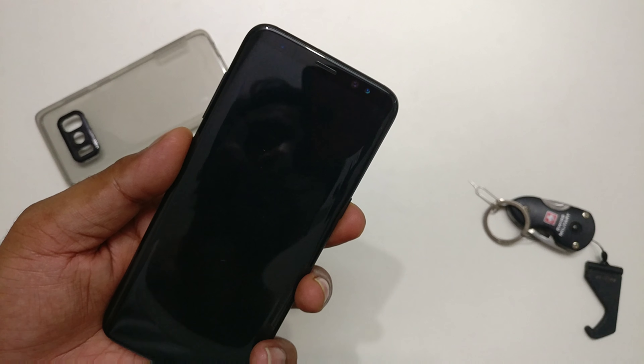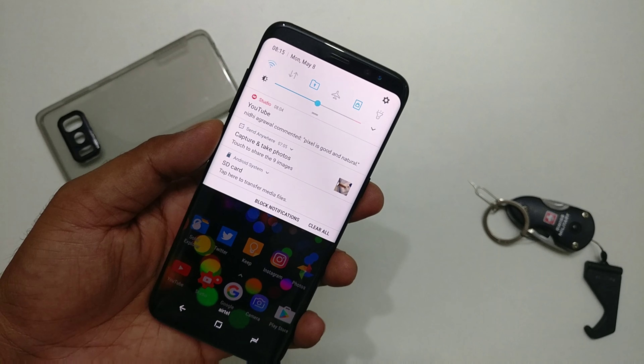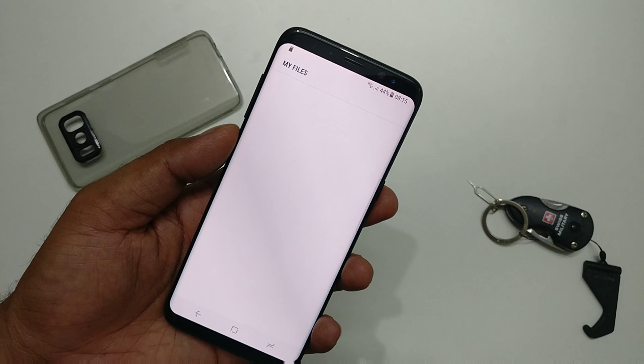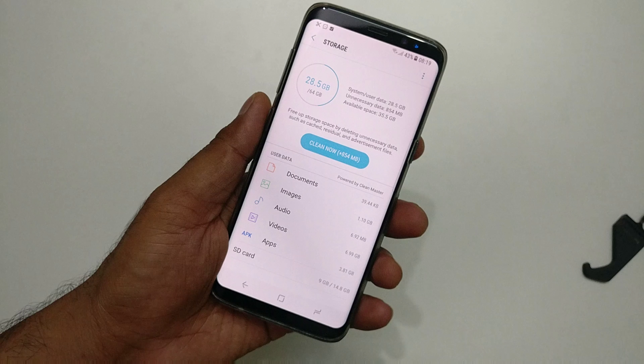Unlock your device and it will show you a notification. Tap here to transfer media files — that means your SD card is detected and everything is fine.